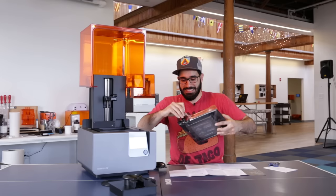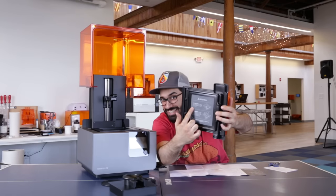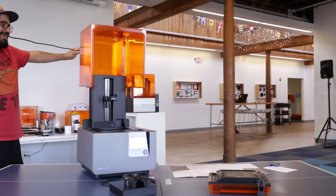Let's get this out of here too. Important — don't touch the bottom.